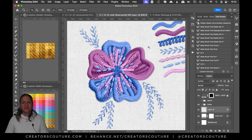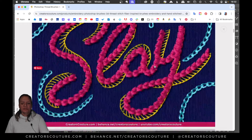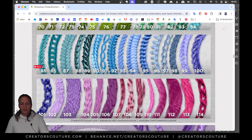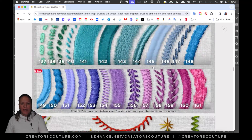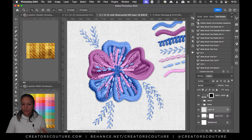Hey friends, Jessica here with Creators Couture. I'm back in the new year with a fresh tutorial — today we're going to make this easy peasy little embroidered flower motif. It's really easy thanks to the new embroidery brushes, Embroidery Magic, that I literally spent years developing to try to get these realistic embroidered effects. I'll put the link down below — let's get straight into it.